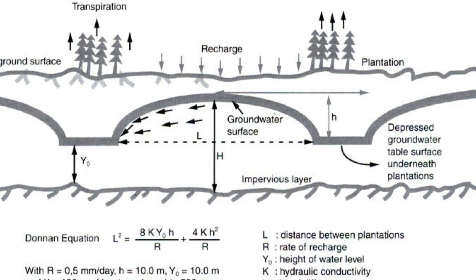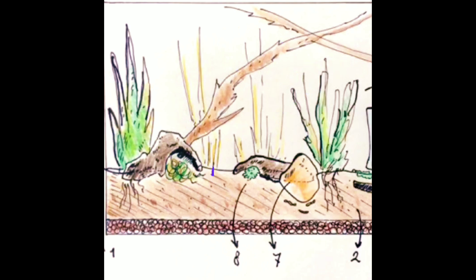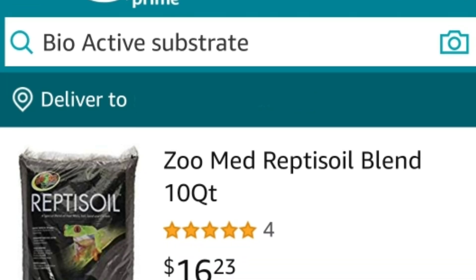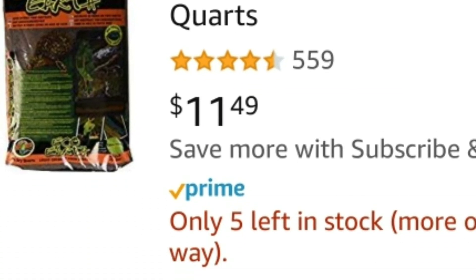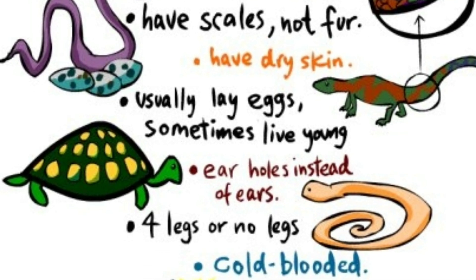I'm going to do my best to keep it simple and easy to understand. The most important part of a bioactive setup is having the right substrate with proper drainage. Then we'll be adding as many hideouts and plants as possible. I'm also going to be adding rocks and sticks for a more natural look. You can find thousands of products online — Amazon, eBay, even your local pet store. Just be sure to do your research.